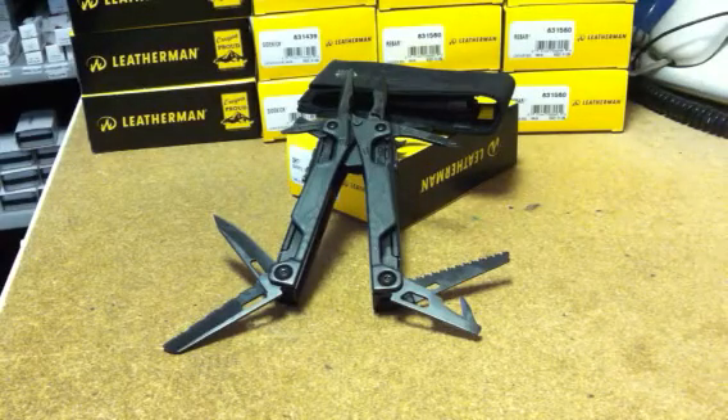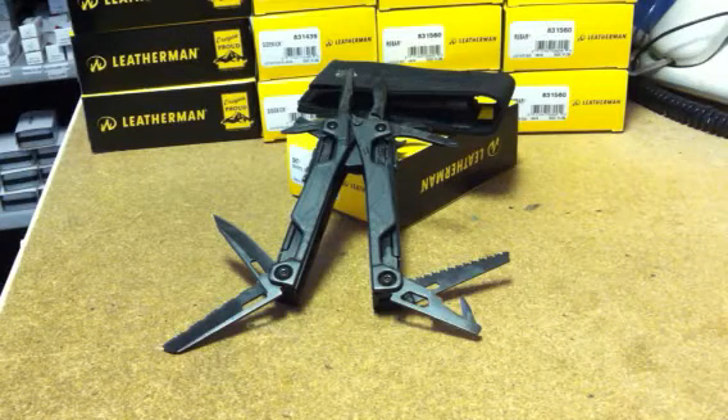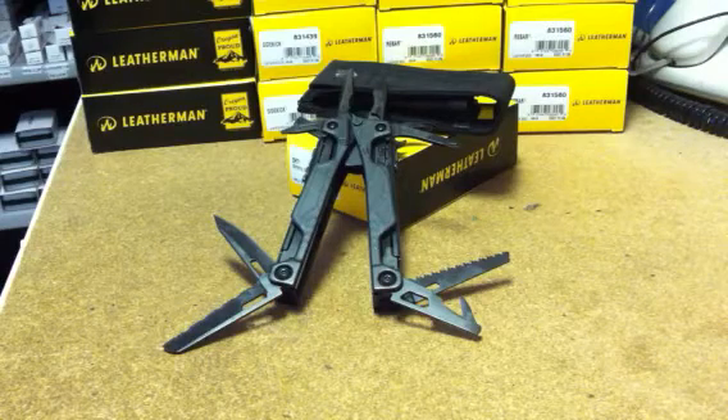Hello, Tristan Haskins here, BHIP Ltd, shop for Leatherman.co.uk. Thanks for visiting this short video presentation of the new Leatherman OHT tool.